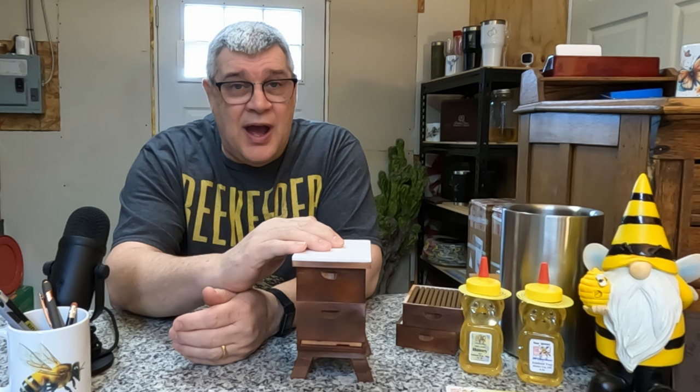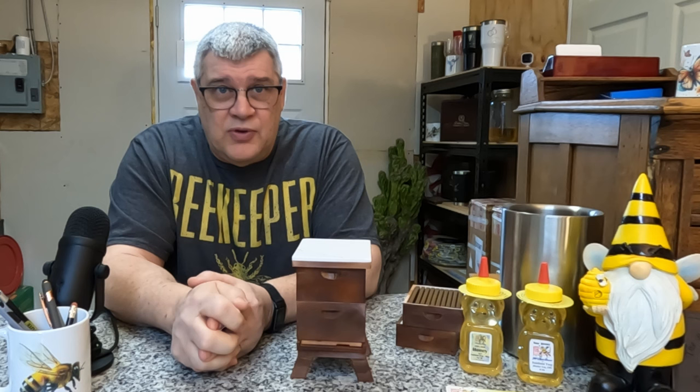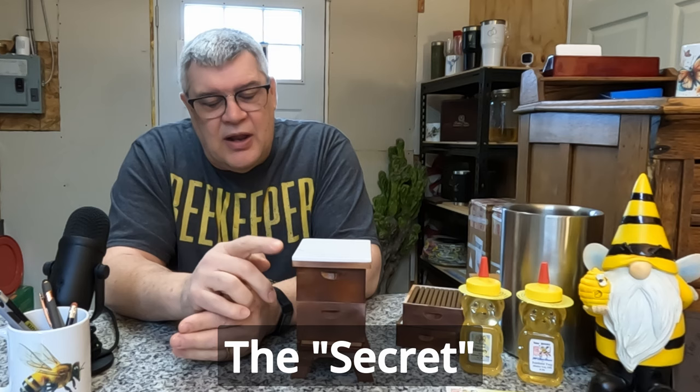I don't know about you, but I prefer to keep my bees in the hive, if at all possible. I don't want my bees in the trees. I don't want them in the neighbor's house. I don't want them in some random swarm trap somewhere. I want to keep my bees. The secret of making a lot of honey in a hive is a lot of bees.